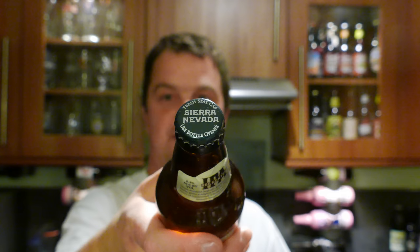Sierra Nevada — classic brewery. They've expanded recently into a bigger brewery and I'm pretty sure that we're going to carry on getting fantastic products from them.